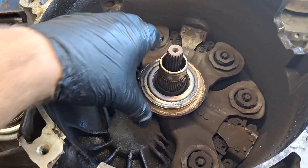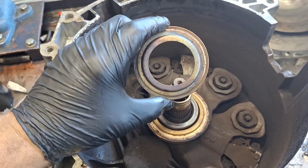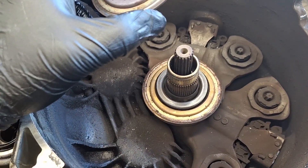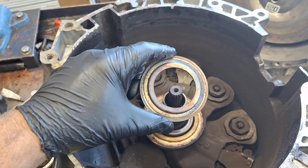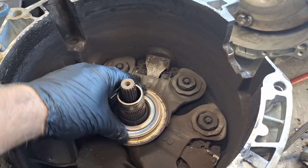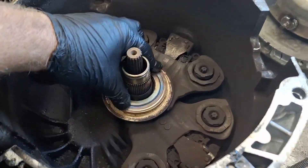You see how this B clutch Z-washer is worn? That is the B clutch. See how it's blue — it's been hot. That bearing's coming apart; you can hear the coarseness in it.